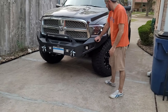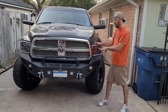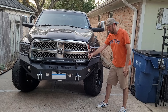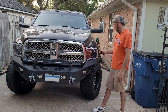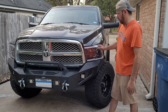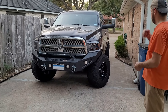Since this is aftermarket and not factory it's not perfect — maybe a half inch here or a quarter inch somewhere else. We noticed that when tightening up the bolts on the bottom it was actually pushing up against the headlight and pushing it out, so we were worried it was going to break the headlight or push it way too high up against the fender.